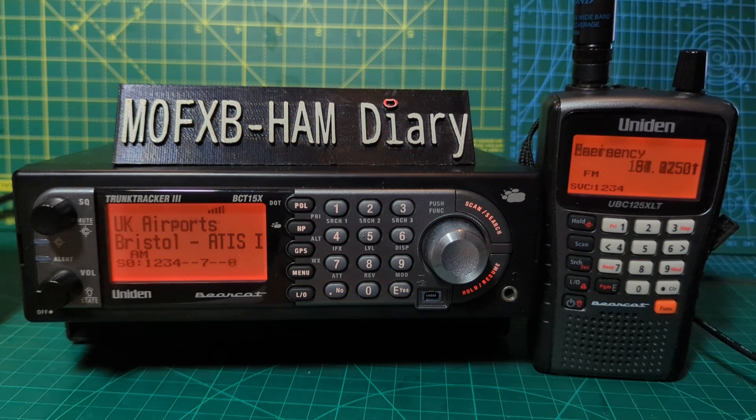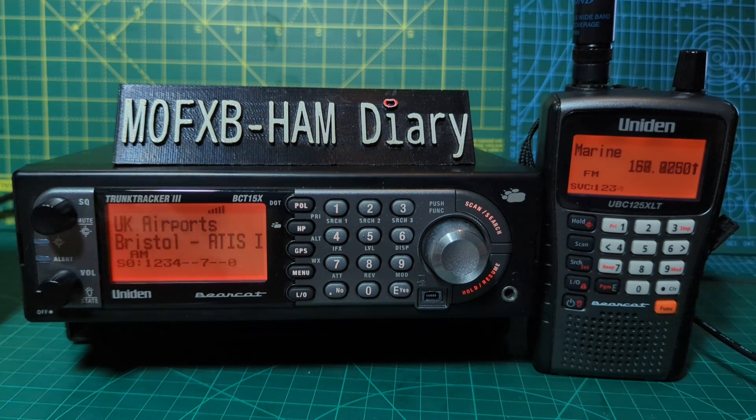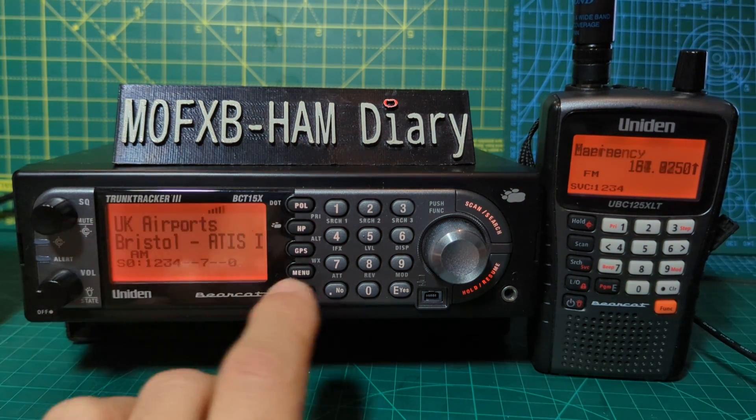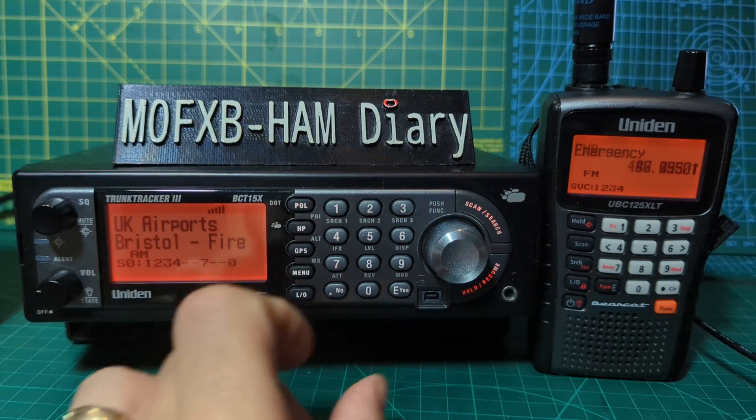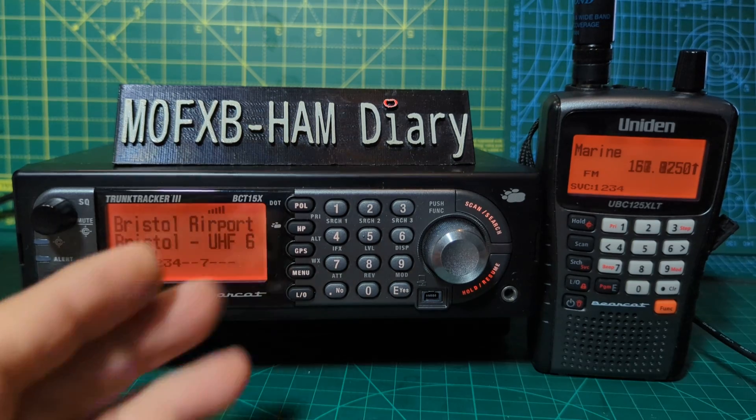The 125 covers frequencies from 25 MHz all the way up to 960, and the BCT15 goes up to 1300 MHz. They both have what you call Close Call, so if a strong frequency comes in you can select Close Call — this emblem here — and if you select Do Not Disturb, when there's no activity you will hear it, and if you select Priority it will come in front of everything.